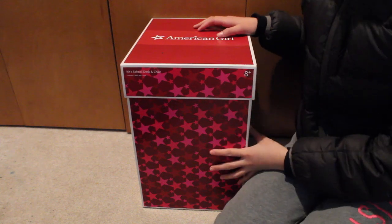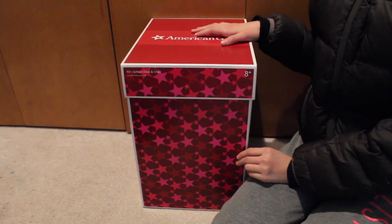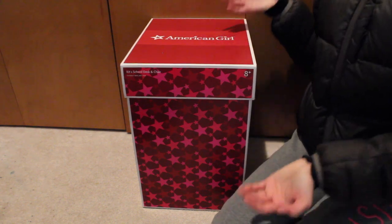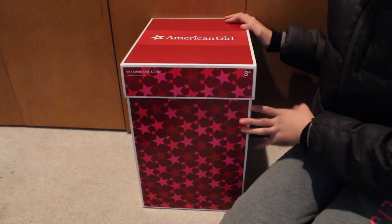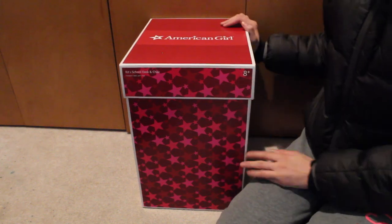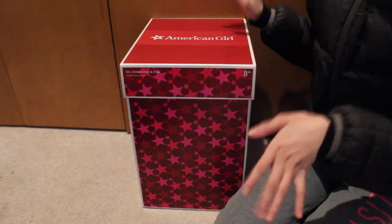Hey guys, today I'll be opening and reviewing a kids school desk and chair, and I hope this is helpful to you especially now that it's the holiday season and you might be thinking about getting this for Christmas. Let's get started because I'm so excited — this is really awesome and it looked really cool in the store, so I just can't wait.